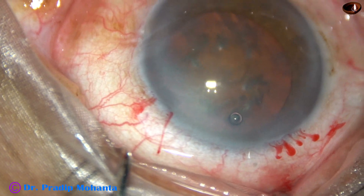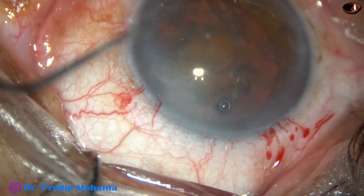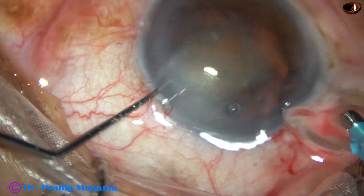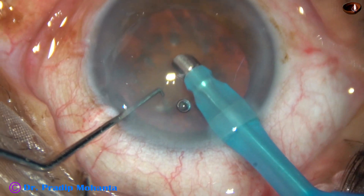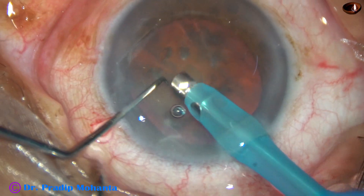The tip of the phaco needle is being introduced into the anterior chamber. And on the left hand is a Sinski-like small chopper designed by me.